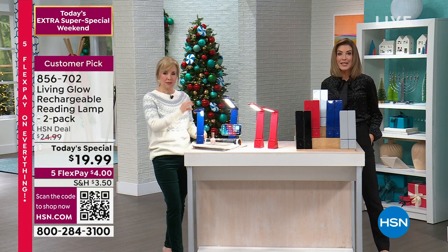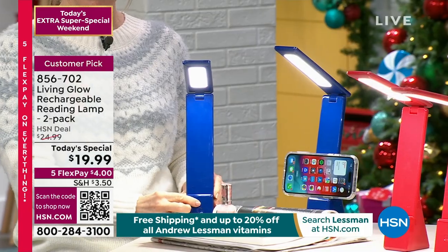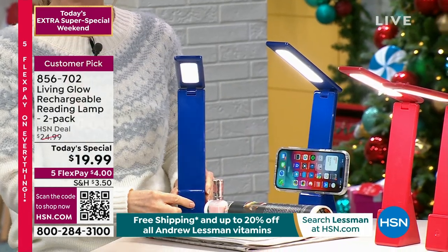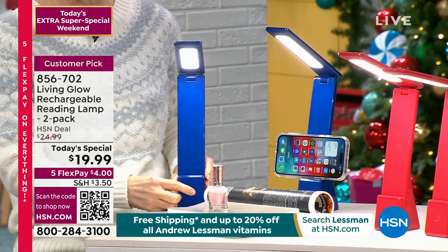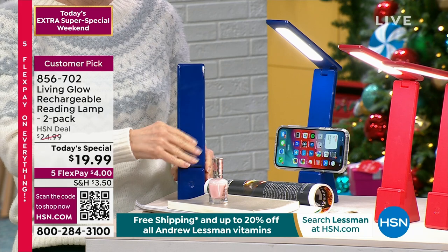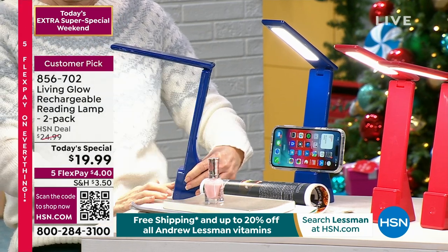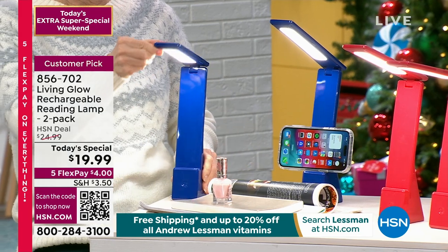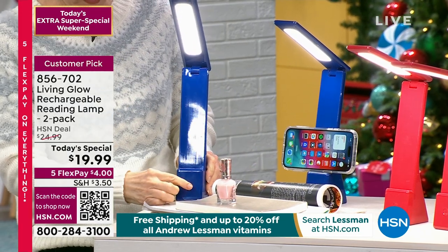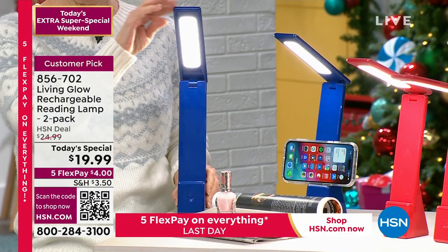They are so bright — a nice bright white LED light that will literally help you with any project, any reading, whether you're sewing, crafting, coloring, cross-stitching, crossword puzzle doodling. Maybe you're in a college dorm, reading a book, or trying to figure out what it says on the back of a recipe card. Wherever you go, you've got task lighting, and you get a two-pack for $19.99.